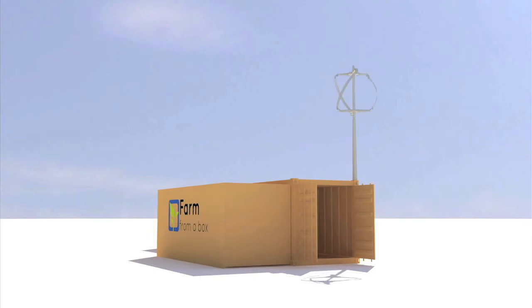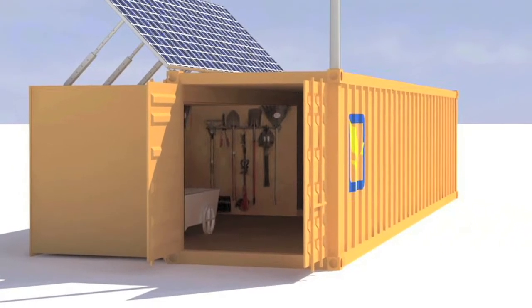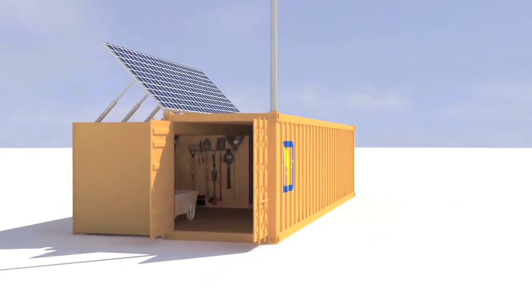After the box lands on site, the technology will unfold with all the tools required for a small farm, combining the best practices and technology into one customized unit.